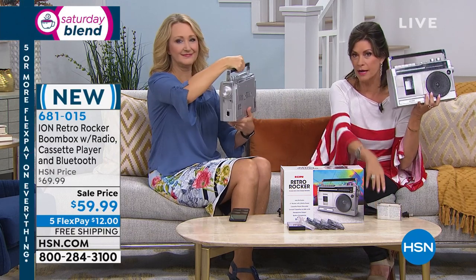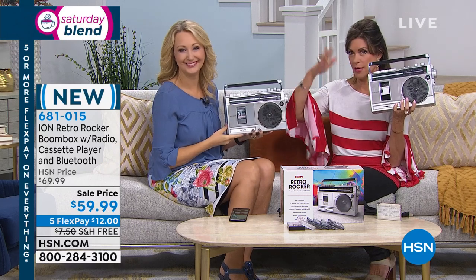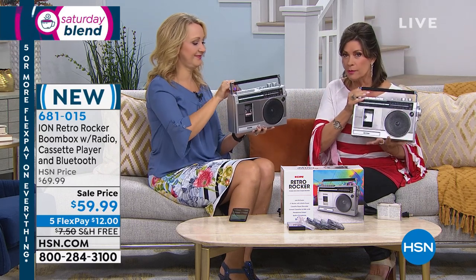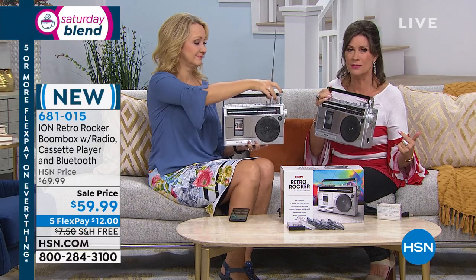It operates on batteries — for those of us who are watching that hurricane making its way up the coast, everybody's watching it. This is great for your emergency preparedness. If you need to rationalize this purchase somehow, that's the way you do it.